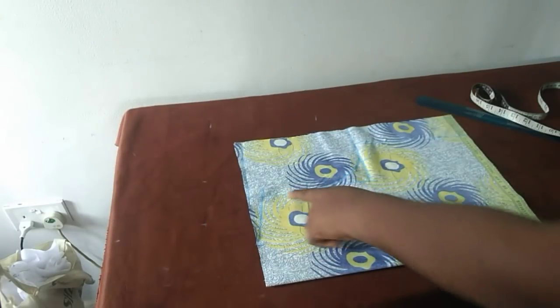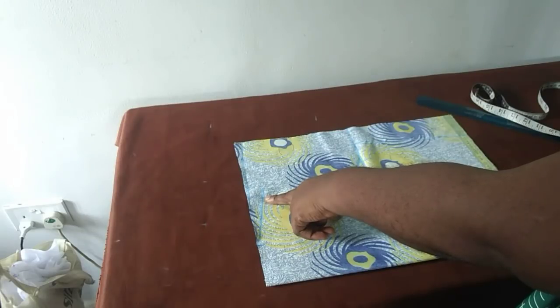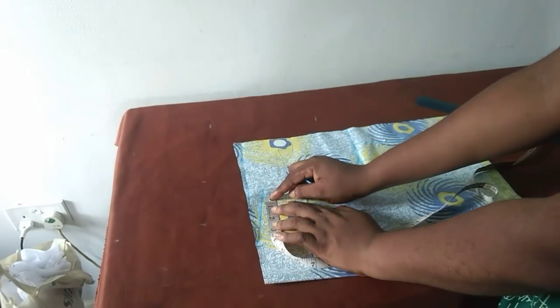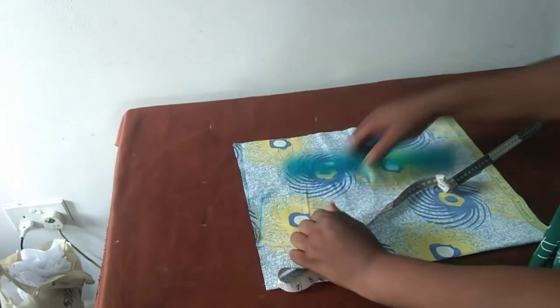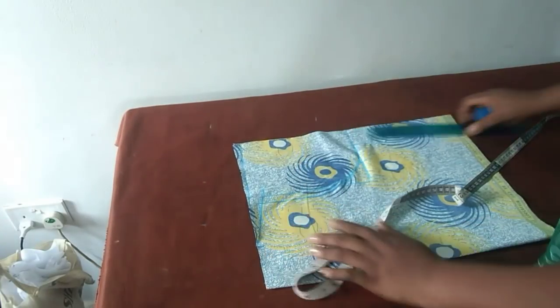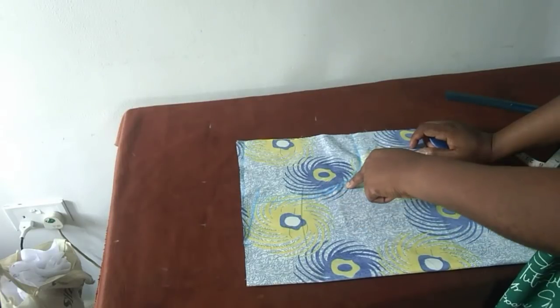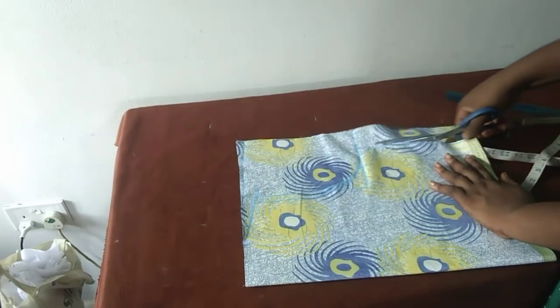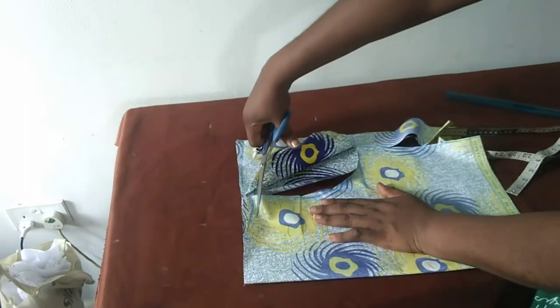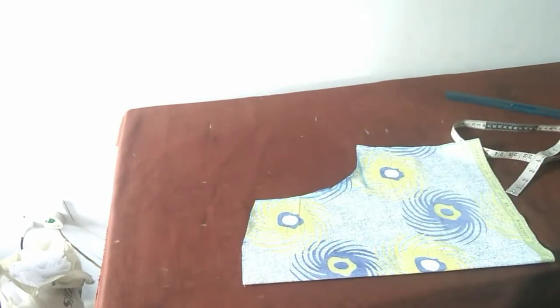Now because this is a sleeveless top, I wouldn't want to leave the shoulder here — I want the shoulder to come in a little bit, so I'll remove half an inch. Just add the upper part. The neck volume for the back is two inches.